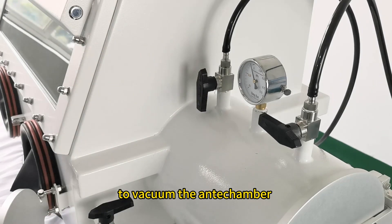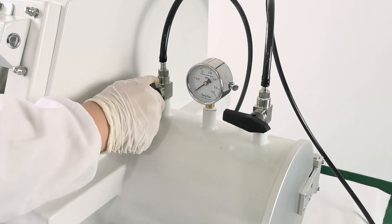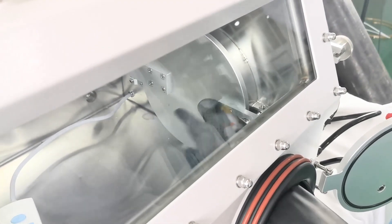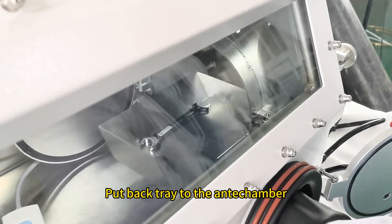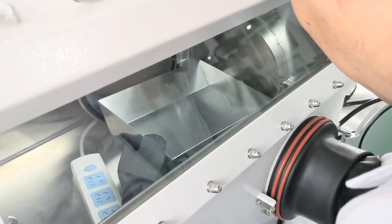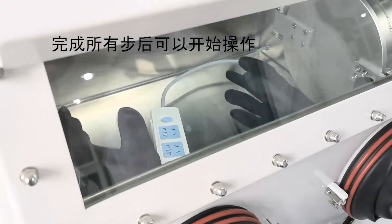To vacuum the V-anti-chamber, refill the gas and repeat the operation for several cycles. Open the inner door, take out the item into the glovebox, put the tray back into the anti-chamber, then close the inner door.